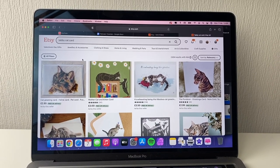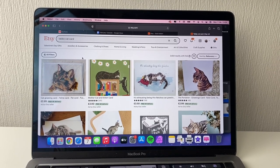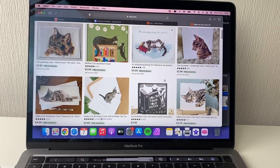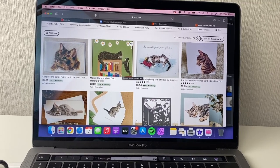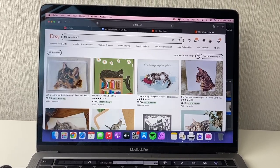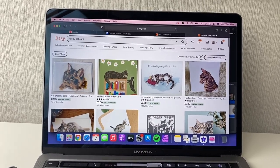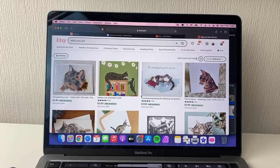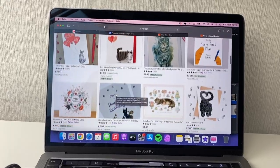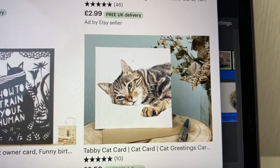I was just eating my lunch and got a notification saying I got an Etsy order — another tabby cat card! I thought I must be ranking for this, so I searched 'tabby cat card' on Etsy and it came up eighth — that is really good. I don't think any of my cards have ever been that high on Etsy search. I must have got the keywords right on this one, or there's just not that much competition. Also, the flowers in that listing photo are really dead — I need to re-photograph it.